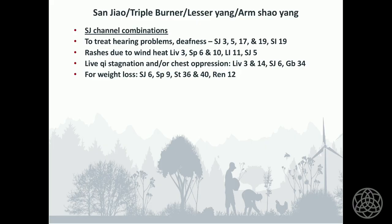For weight loss — what everybody wants — use Sanjiao 6, Spleen 9, Stomach 36, N40, and Ren 12. Those are points that assist weight loss along with the rest of your treatment dealing with the person's basic core energy. And remember, with weight loss it's 99% up to the patient.